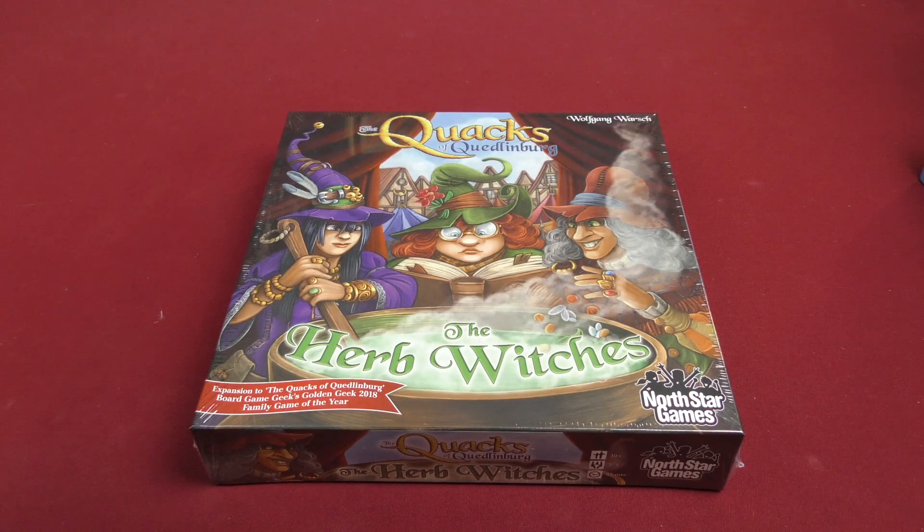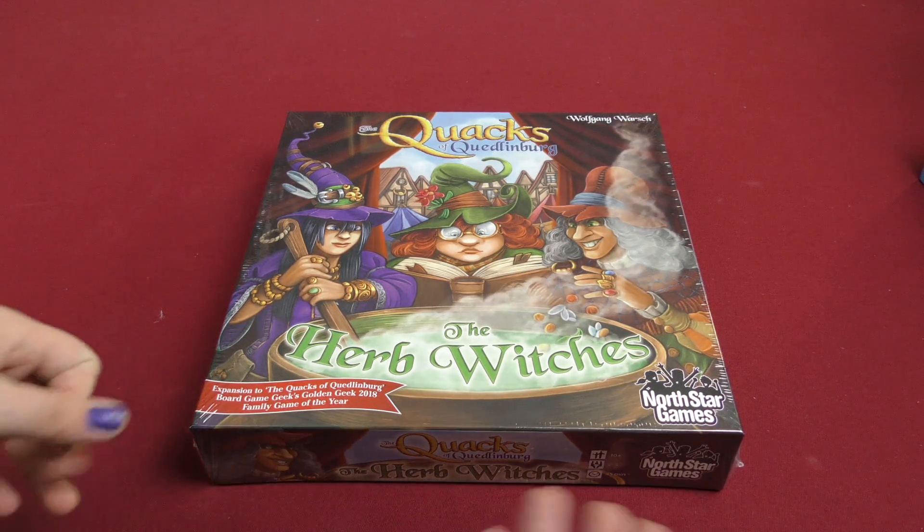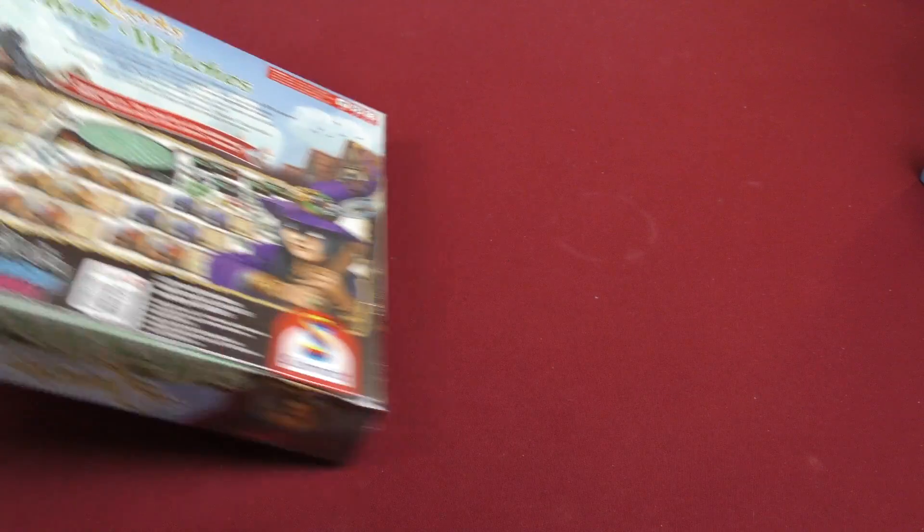Hey everyone, welcome to today's daily unboxing video. I'm Melody, and today we're looking at an expansion for the Quacks of Quedlinburg called The Herb Witches. Anyways, let's just get to it and open this game up.